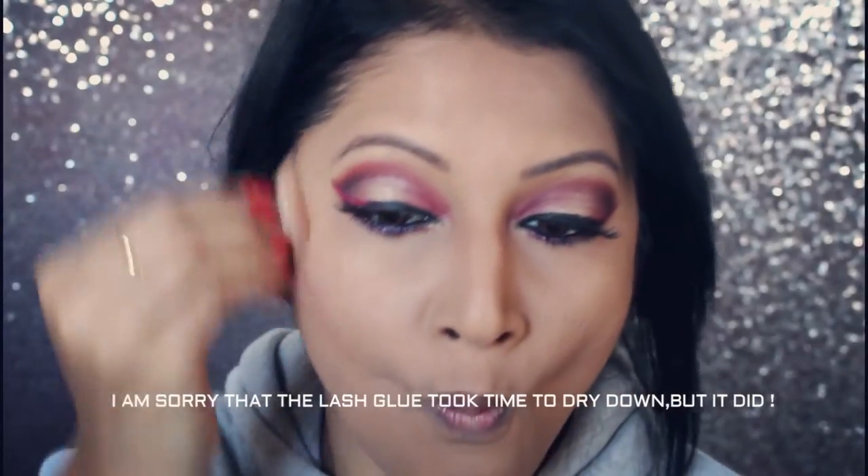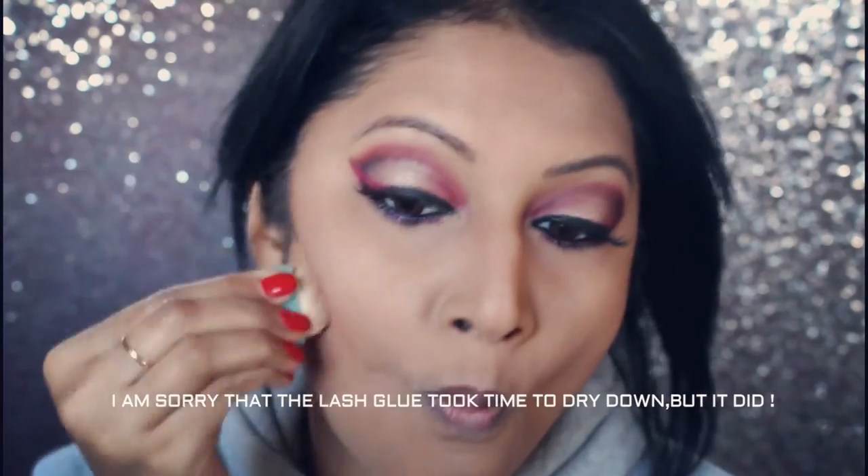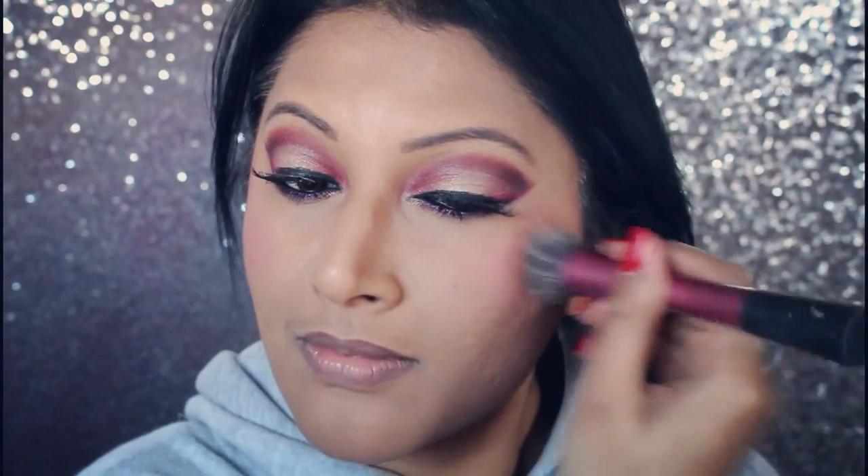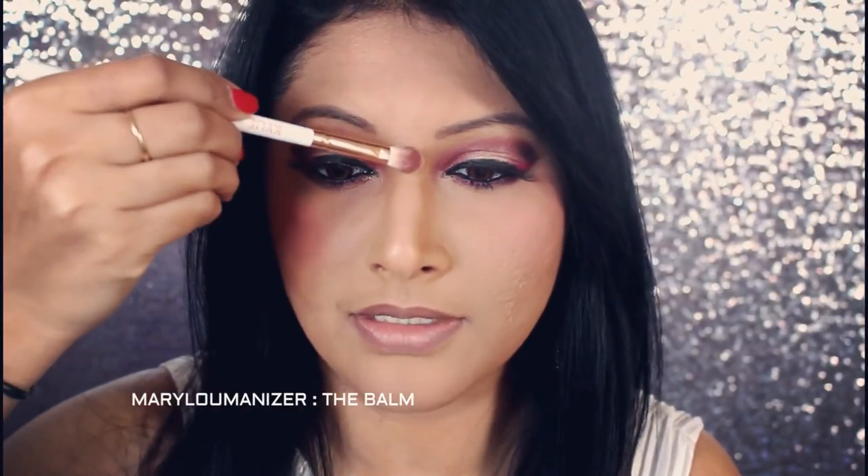Now for the rest of my face, I'm just going to slightly bronze and contour. I'm using my NYX Electro Plush and putting that on the apples of my cheeks. I'm going to apply a little bit of highlighter right on the center of my nose and on the sides of my cheeks and on my cupid's bow.